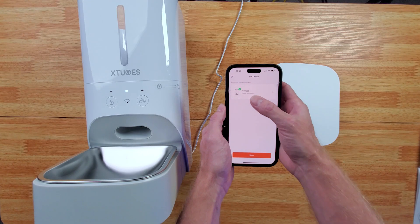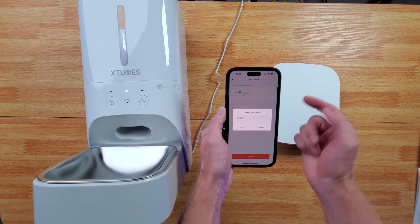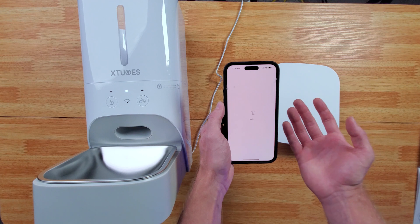Once your password's in, it will be added successfully. And then you can change the name if you want to, but we're just going to finish it.